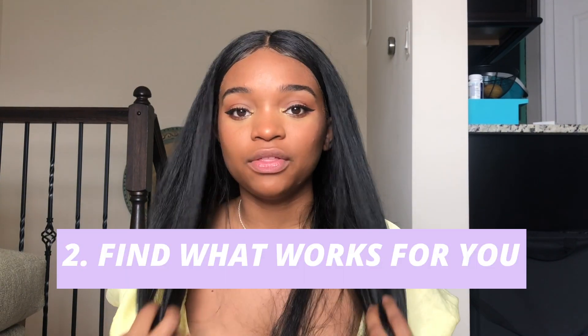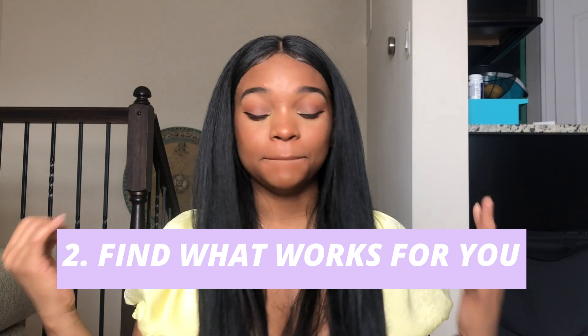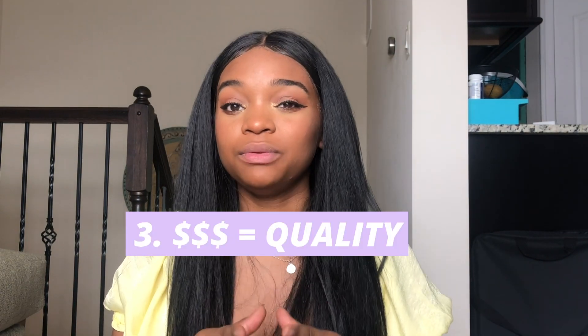Number two: there are ways to make wigs look blendable. With lace wigs, you can easily do that just by adding foundation to your part up here and making some little baby hairs. You can find tutorials on it — it's super easy. There are ways to make your wigs blend, whether it's synthetic or not.